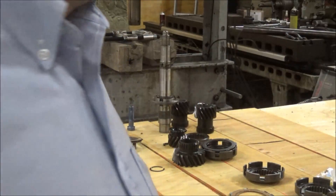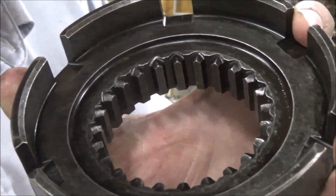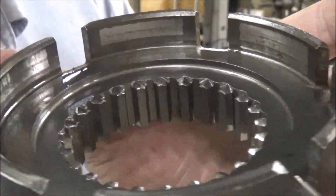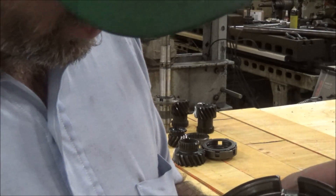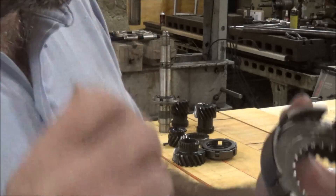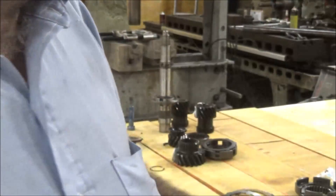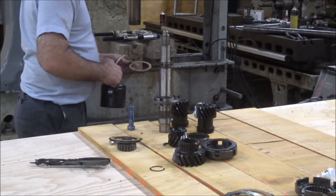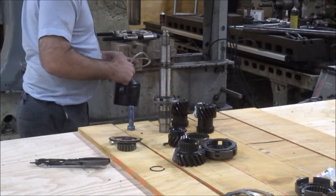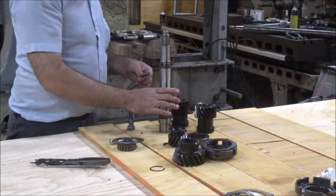We're going to put in new frictions and new steels because that's probably one of the main things in these jobs — put this stuff in new if you want it to work right. It's not worth cheaping out on. And there's a new drum — you can see how triangular the tops of those are, versus the worn one where these are almost flat. Some are worse than others. I've got those all nice and covered with oil and I'll stack this up now.